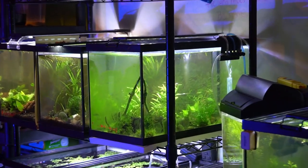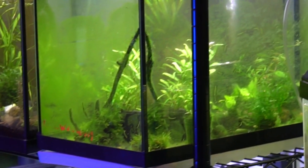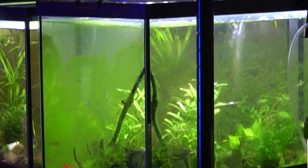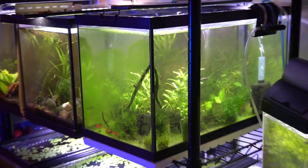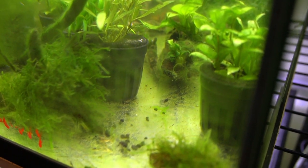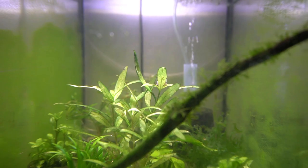Today I have some pretty crazy things to show you. My plant quarantine tank is overrun with hitchhikers. As I looked closer, I could see even more things that were weird and out of the ordinary. I realized it was time to finally figure out just what was going on in this aquarium.